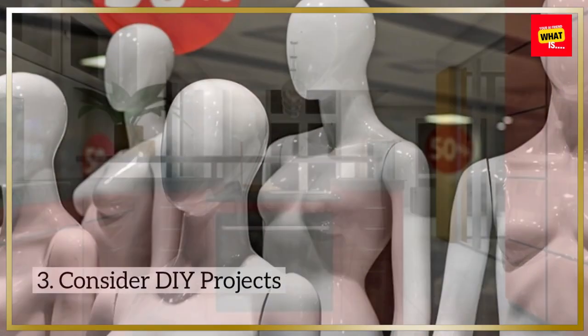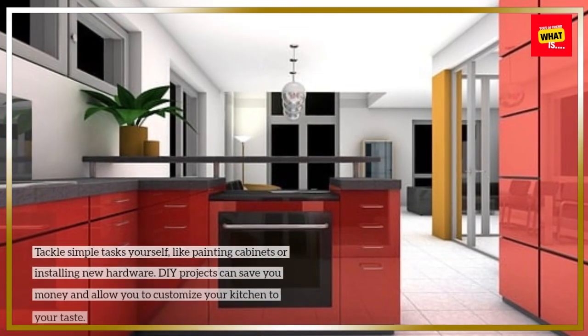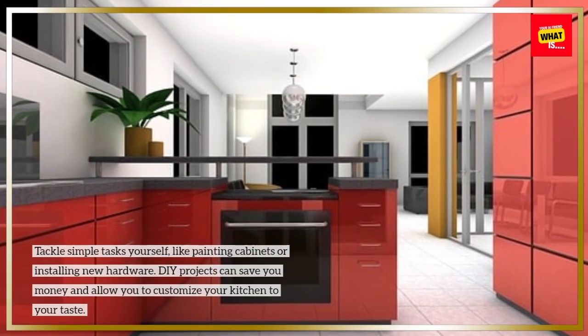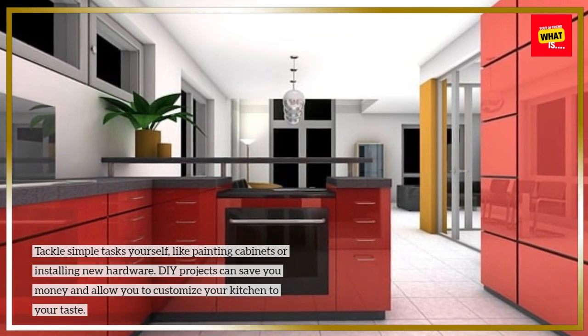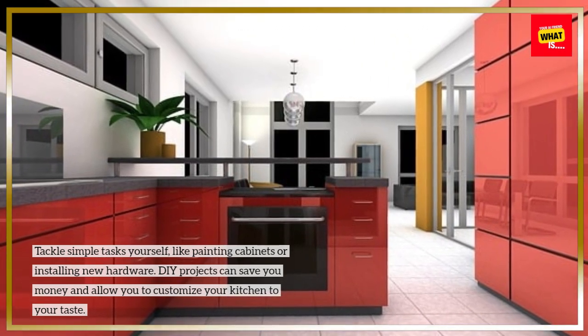Consider DIY projects. Tackle simple tasks yourself, like painting cabinets or installing new hardware. DIY projects can save you money and allow you to customize your kitchen to your taste.